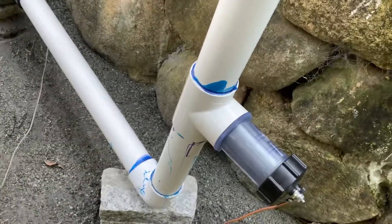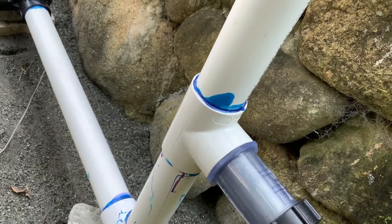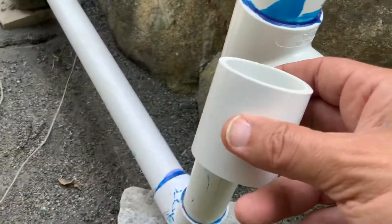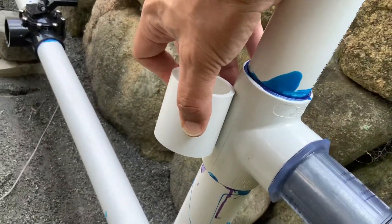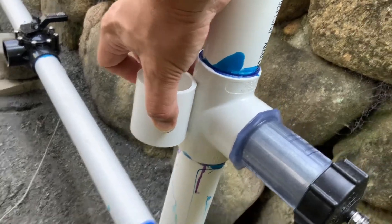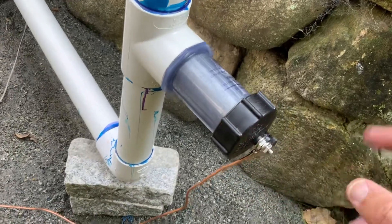I marked the pipe above and below with a black permanent marker, then went one inch below and above. You want to cut out a piece about that size — you want to cut it smaller because obviously the two-inch pipe has to insert into the T.